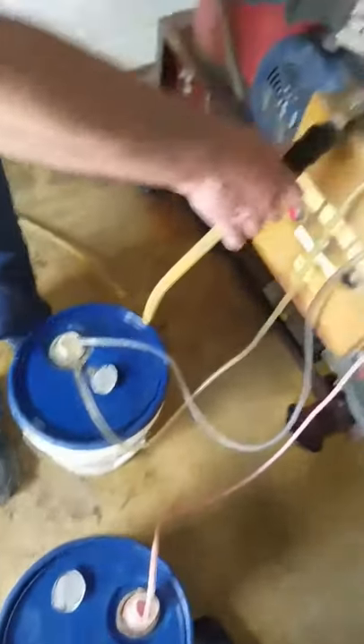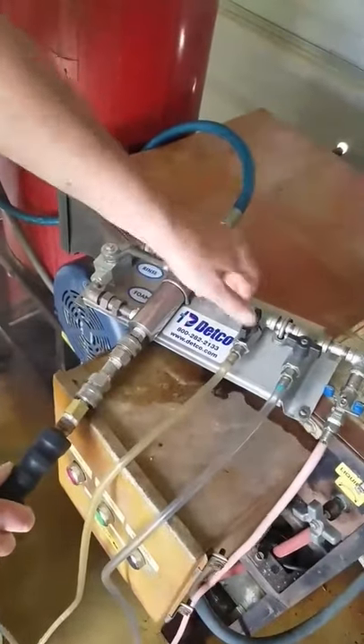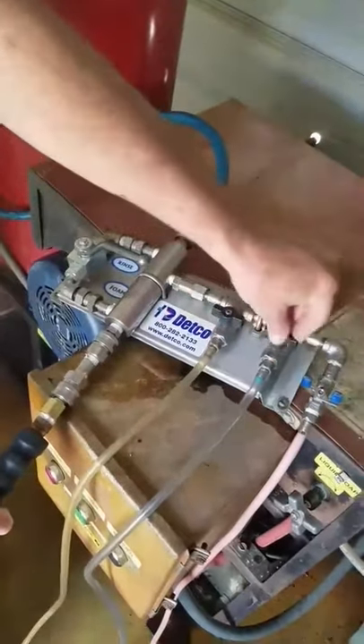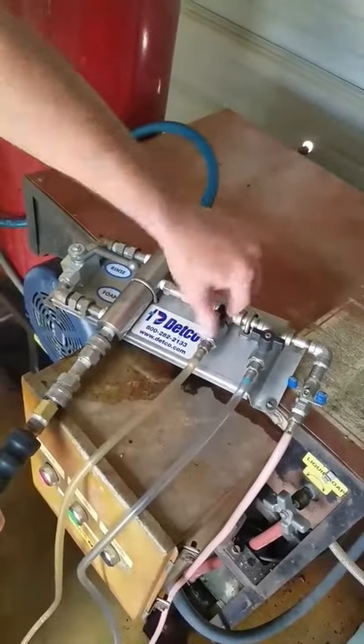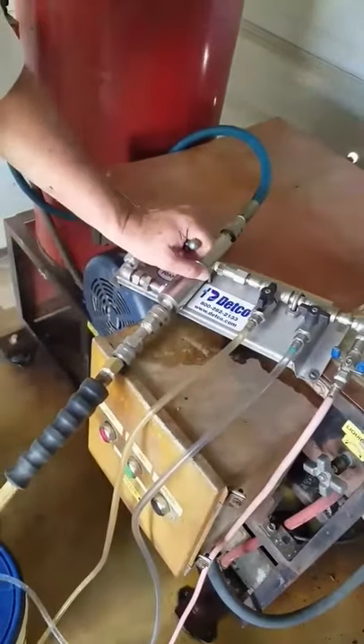This right here is your bypass to rinse-down control. This is your chemical valves. They're off right now. We're going to turn this one on — this is down for foam. We're going to go out here and clean this bulldozer and show you how this works.